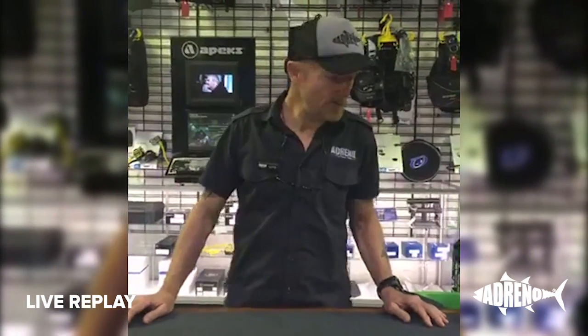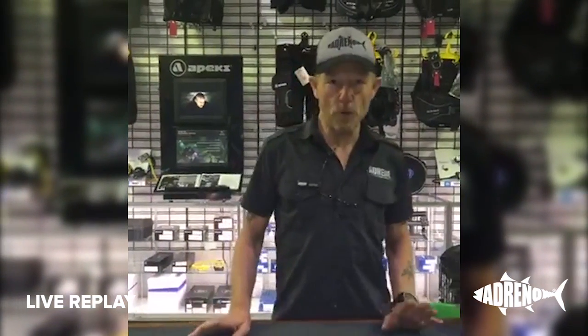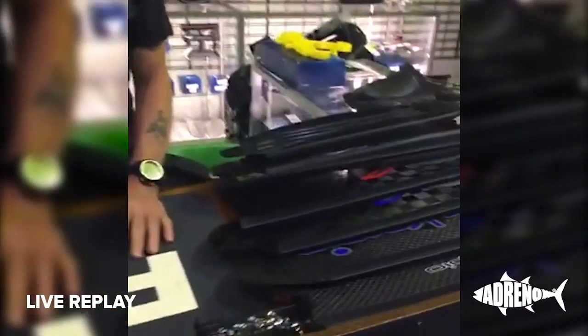Hi, I'm Wayne Judge from Adreno. I'm here to go over some of the C4 range this afternoon. Adreno is the only Australian stockist of C4s. Now C4 are famous worldwide for their carbon technology, carbon fiber. The first thing we're going to have a look at is their fins — they are the top level of all carbon fins in the world, there's no doubt about it, and they have been for many years. We're just going to have a look at some of the features and how they can be of service to you.